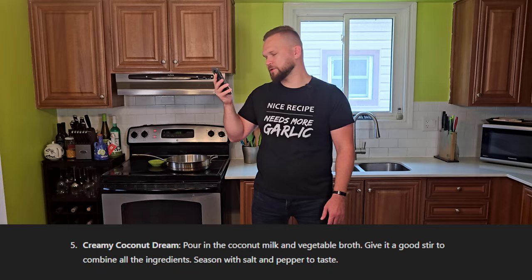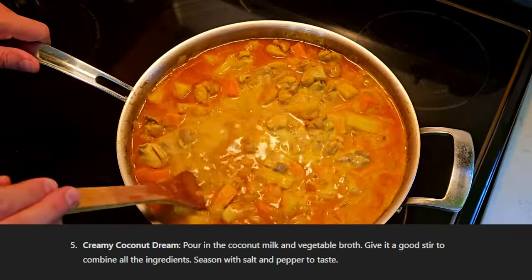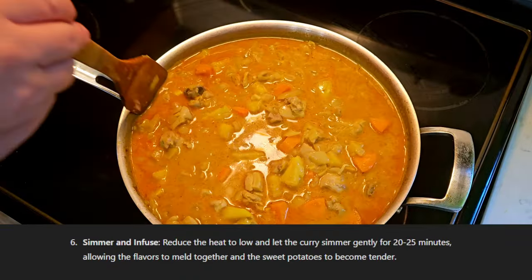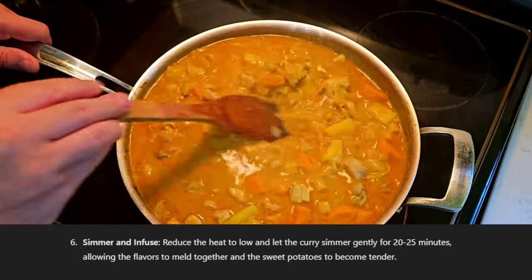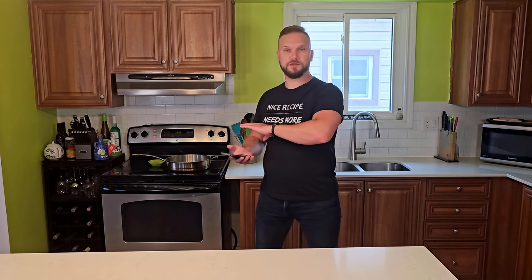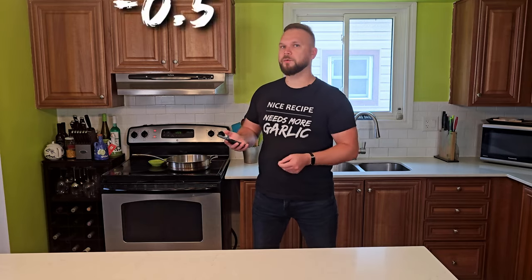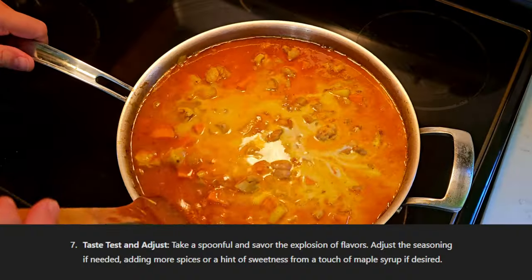Creamy coconut dream. Oh no. Pour in the coconut milk and vegetable broth. Give it a good stir to combine all the ingredients. Season with salt and pepper to taste. Simmer and infuse: reduce the heat to low and let the curry simmer gently for 20-25 minutes — blah blah blah. If you boil it too high, you're going to pull all the moisture out of your chicken and have very dry chicken. Typically you'd let the potatoes cook before putting the chicken in, or cook the chicken separately and add it at a later stage. You can get away with slow cooking it if the heat is low enough — make sure it's low. I'm taking away half a point because this could go poorly.